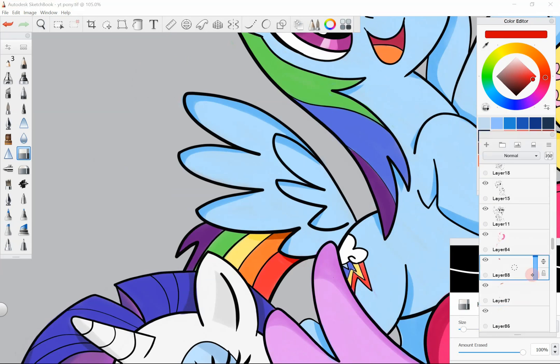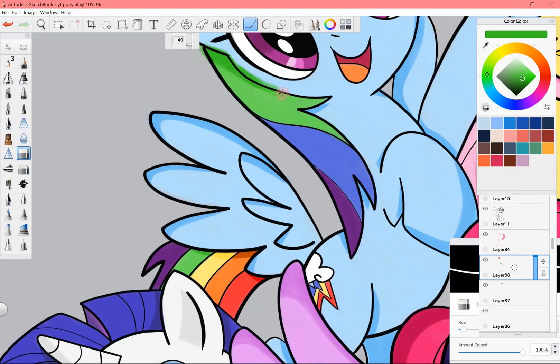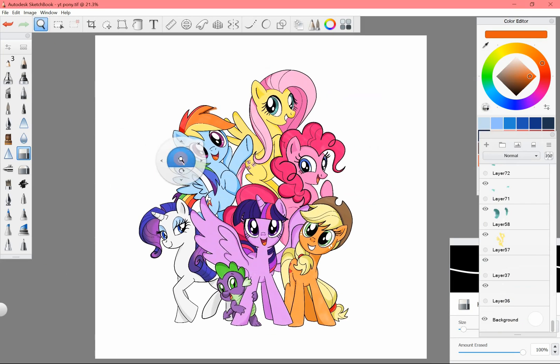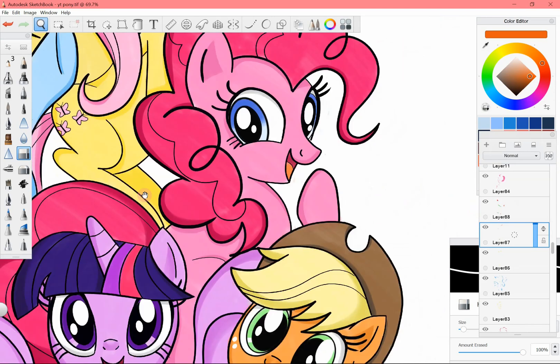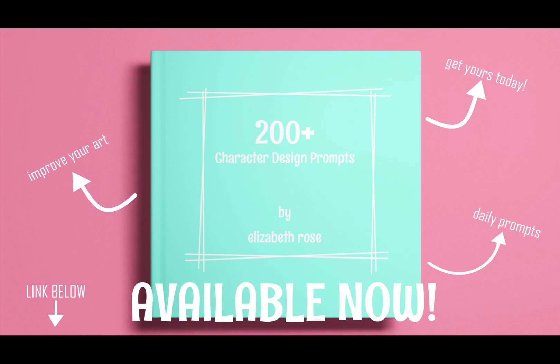Final thoughts: do the digital Kopec markers live up to the physical ones? Well, I suppose that would depend on your own preferences. They performed as well as any other digital tool. Yes, they act like markers, with the added bonus of having the ability to erase and add layers. However, I found the Kopec library colors very limiting. In fact, I didn't use a single color from the Kopec library, which is the opposite from the physical markers that come in a vast array of colors. I can't see myself using the digital Kopec markers very often — I'd rather just use a paintbrush for cleaner lines and more opacity. If you enjoyed this video, you may want to check out my 200-plus character design prompt sketchbook, now available on Amazon. I hope you enjoyed this video. If you'd like to see more, click on that subscribe button and turn on notifications. As always, thank you for watching.